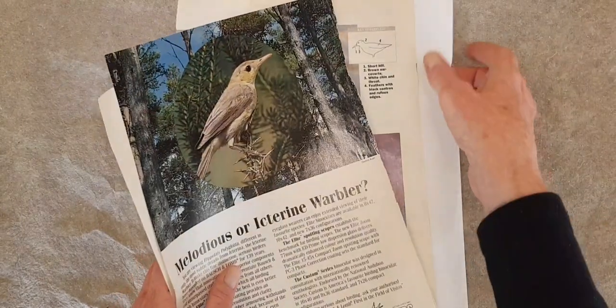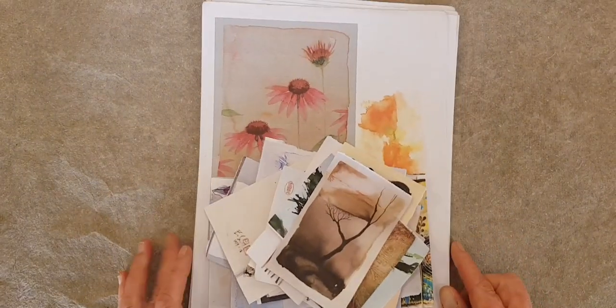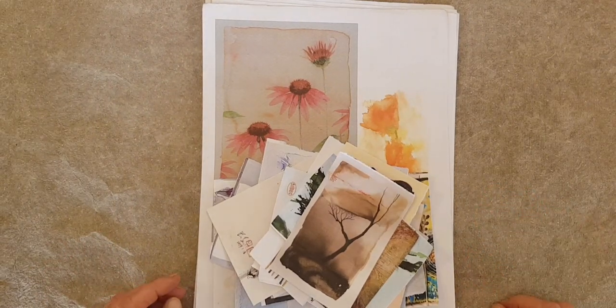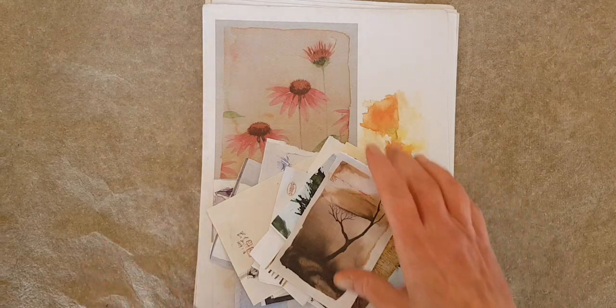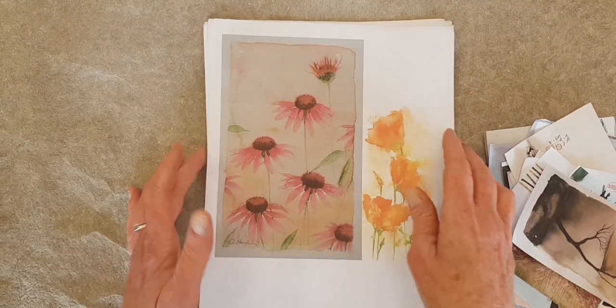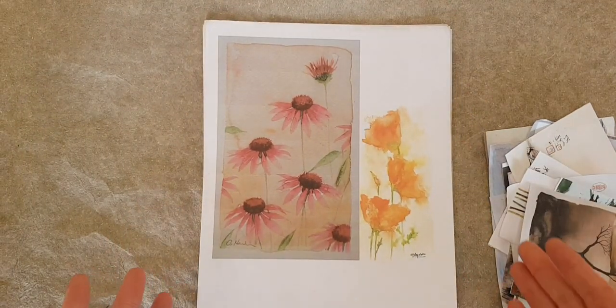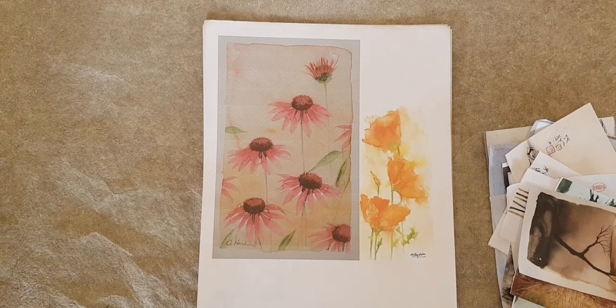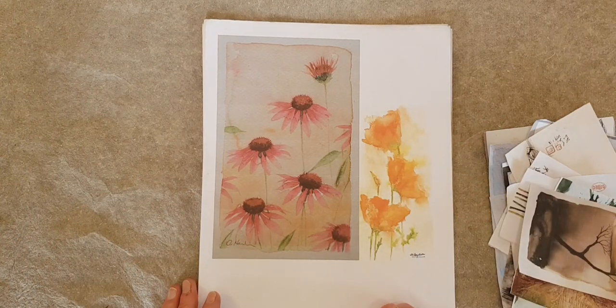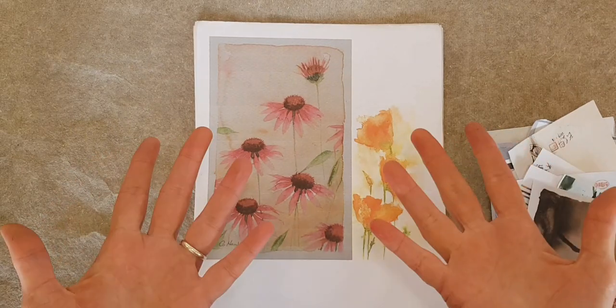If you are like me, you probably have a ton of stuff saved on Pinterest, or saved posts on Instagram of things that you want to try or that inspire you. I also have on my laptop a bookmarked folder just called 'art,' and it has well over a hundred articles from the internet that I have stored there to look at and learn from someday.